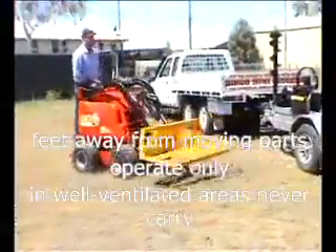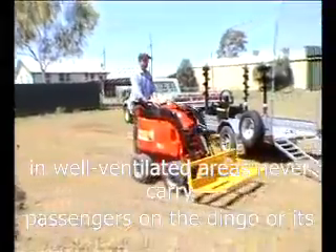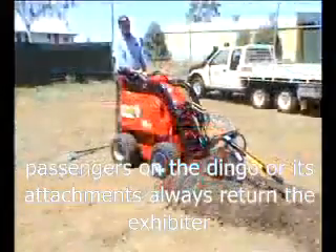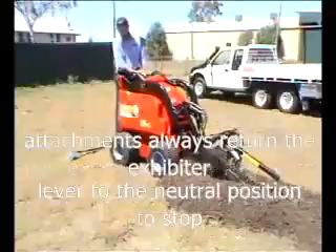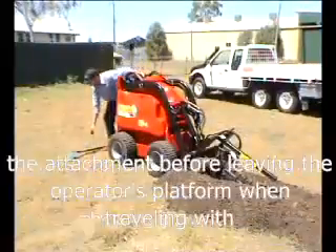Operate only in well-ventilated areas. Never carry passengers on the Dingo or its attachments. Always return the auxiliary lever to the neutral position to stop the attachment before leaving the operator's platform.